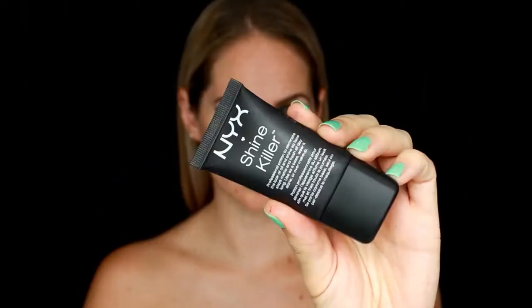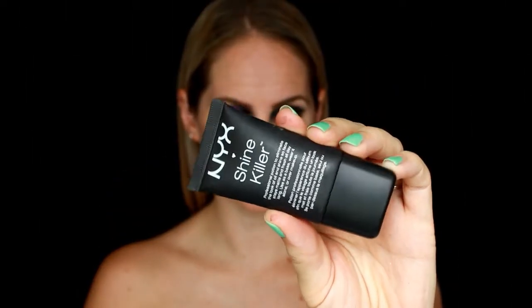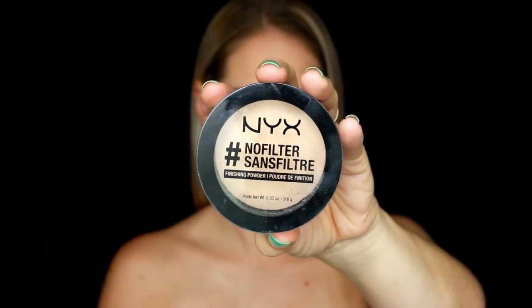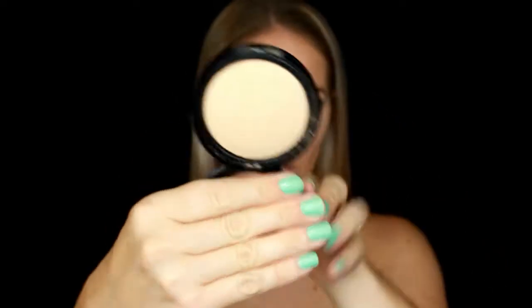A really good tip: if you get glitter all over your face, use some tape to get it off — it makes life so much easier. Now I'm going in with my shine killer primer, throwing some foundation on my face, blending that all out, and doing some concealing under my eyes. Then I'm setting that in place with the NYX no filter powder in the shade ivory — it gives a nice airbrushed finish and sets my face for the rest of the look.